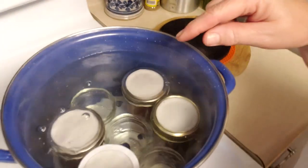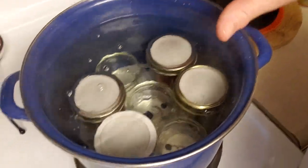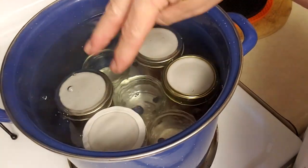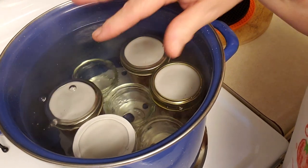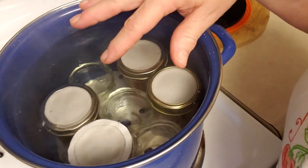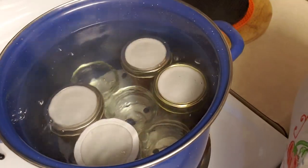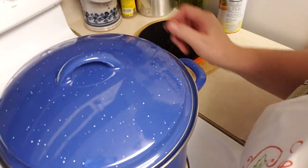It actually did make four half-pint jars. The three little four-ounce jars I'm leaving in there as spacers to help the jars from tipping over when the boiling water makes them bounce around. Now I'm going to bring this to a boil, and once it reaches a boil, we're going to time it for ten minutes with the lid on.